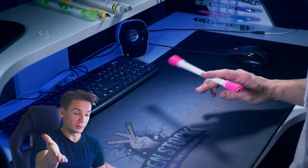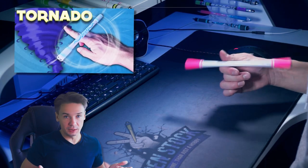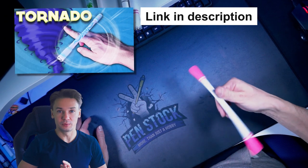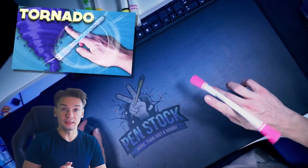Do you already know how to do a simple normal Tornado? If not, you can learn it as well — I will leave a link in the description. You don't have to learn this trick to learn the reversed one, but to my mind it is easier to master.